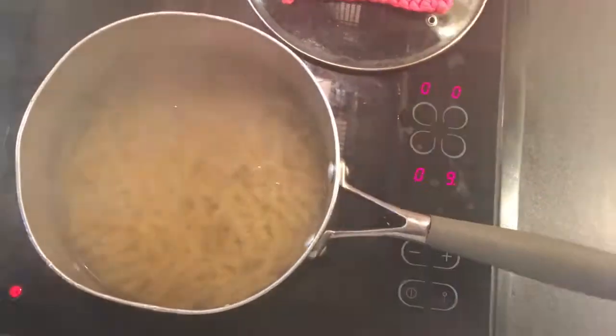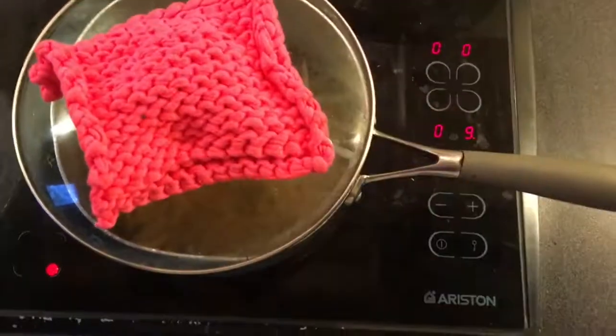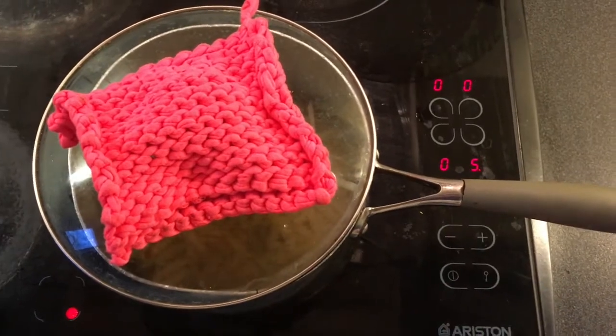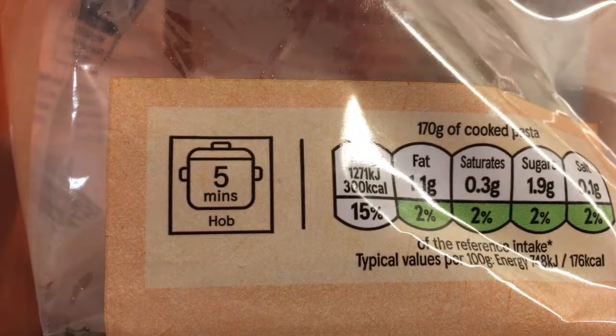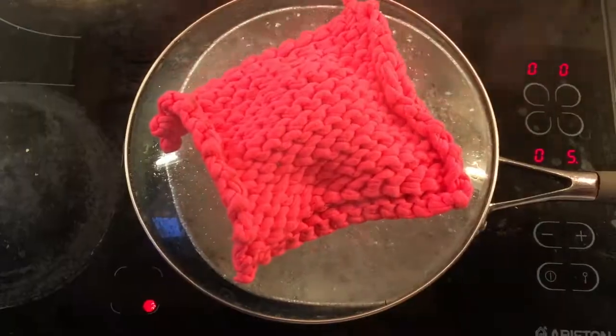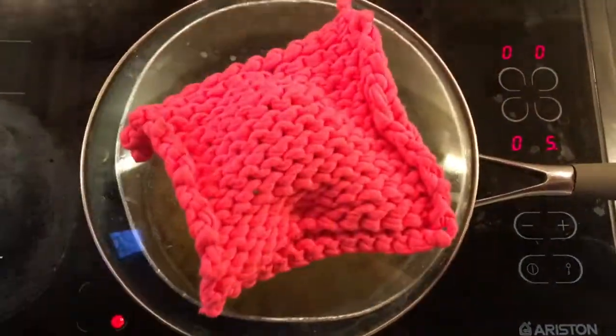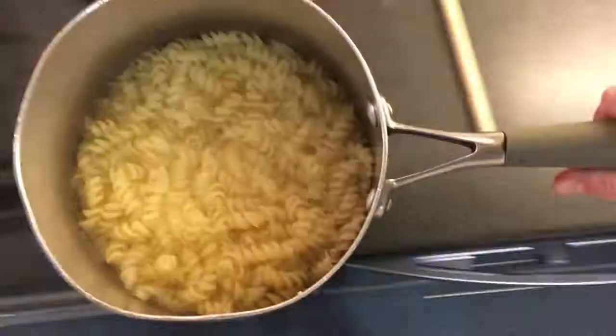Step 14: give the pasta a nice little stir and put the lid back on. If you don't, the pasta will turn out weird. I once knew someone who burned pasta and I don't know how, but they probably didn't follow my directions. Sometimes your pasta gets a little angry so you have to take the top off to let out the bubbles.